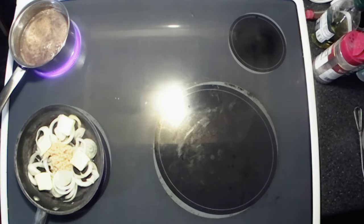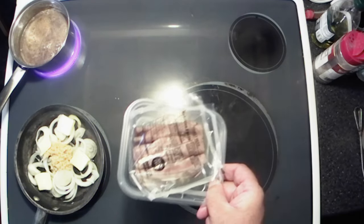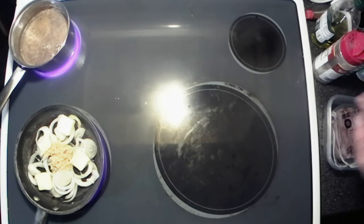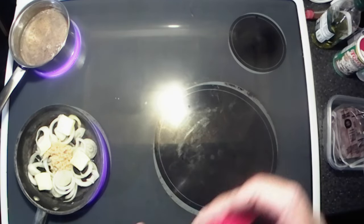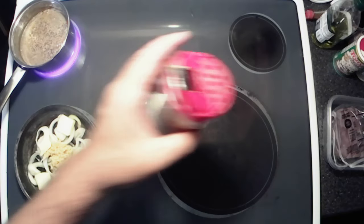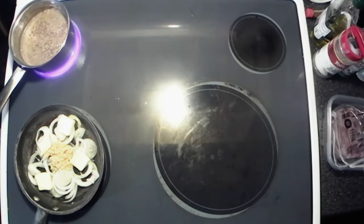Now I know y'all could roast your own beef and everything, but I'm using lunch meat style. To the au jus, I do want to put just a touch of pepper in there because I like a little peppery flavor on mine.